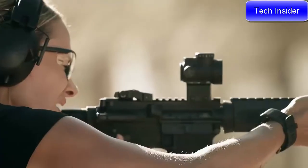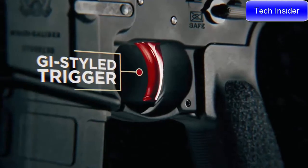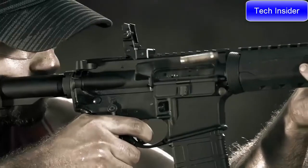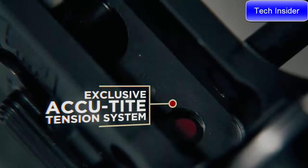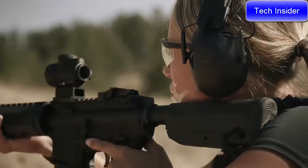It starts here with the GI-style trigger made from steel. We applied our proprietary micro-polished nickel boron finish so you experience a smoother trigger pull. Here in the lower receiver you'll find our proprietary Accutite tension system, designed to increase tension between the upper and lower receivers, improving the overall accuracy of the firearm.